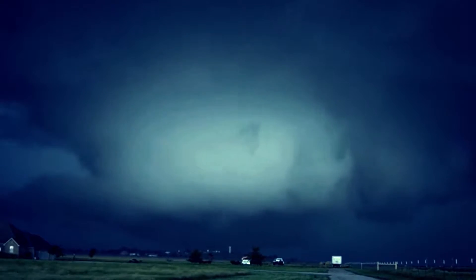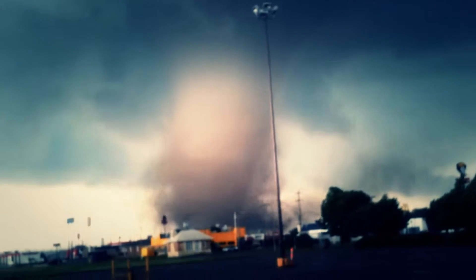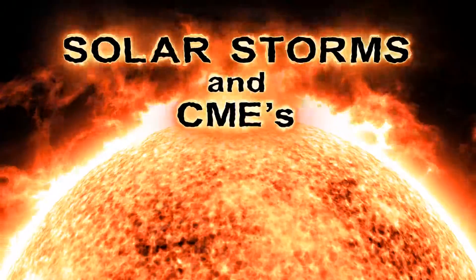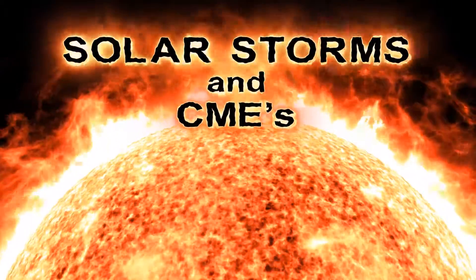In catastrophic local events such as tornadoes, it may take months to restore power. In a global event such as a direct hit from a coronal mass ejection, it is predicted that the power grids would be destroyed and may never come back.